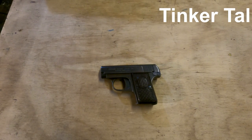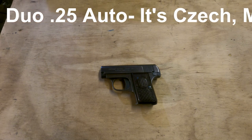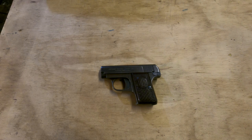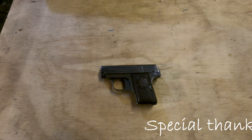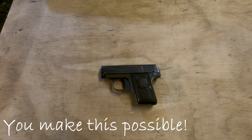Hello, this is Michael Pierce from Tinkertalks Guns, and this is my first honest-to-god content video for Tinkertalks Guns. I promised you weird guns, and well, these days this qualifies. This is a 25 caliber semi-automatic pistol made by F. Dusek.